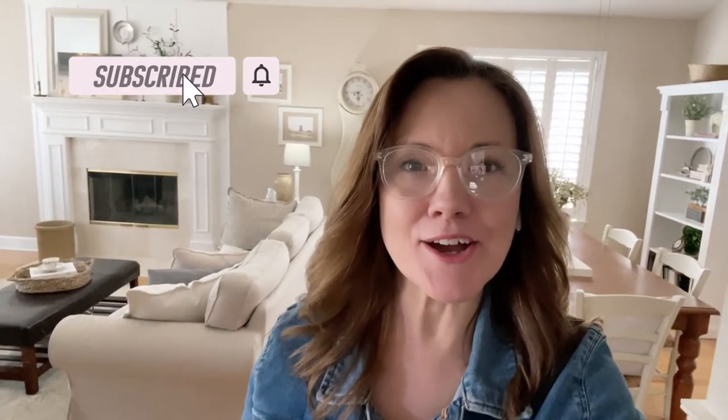Hi, I'm Linda with Life on Summer Hill and welcome to my channel. If you're new here, I would love for you to subscribe and ring the bell so you don't miss out.